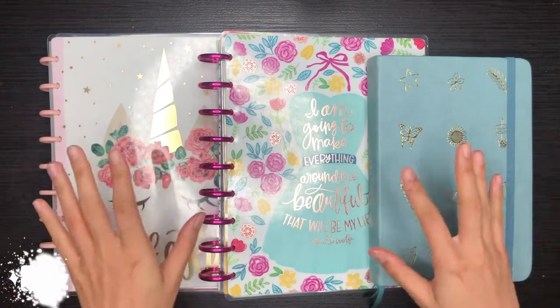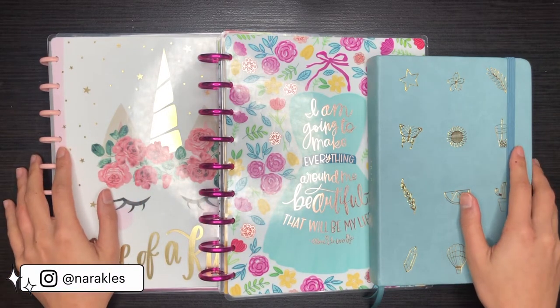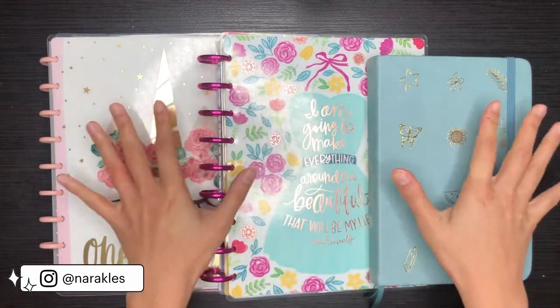Hey everyone! This is Nara and welcome to my art channel. This is actually my first ever YouTube video so thank you so much for stopping by.